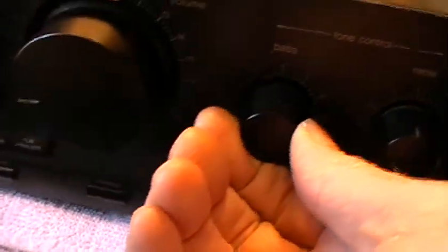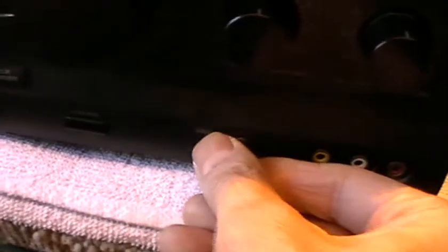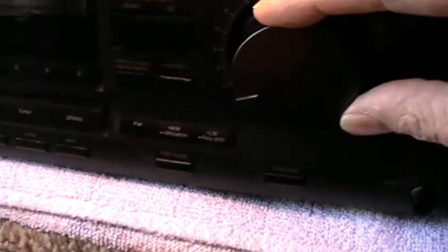These are only two-way speakers. You've got full bass, full treble, and balance — that's full right, and that's full left. And it's not even a scratchy sound at all from the volume control.